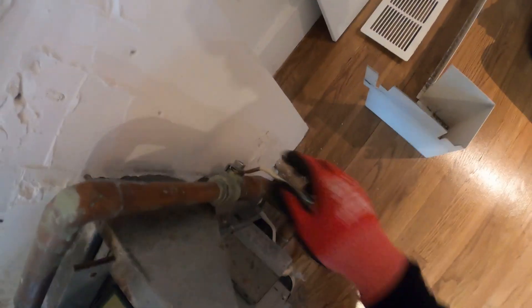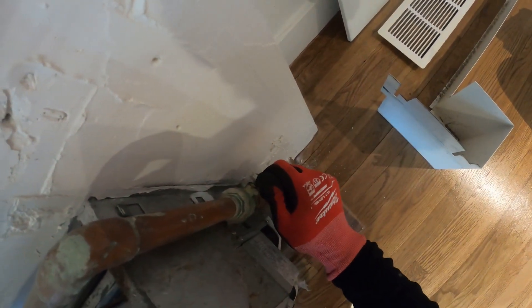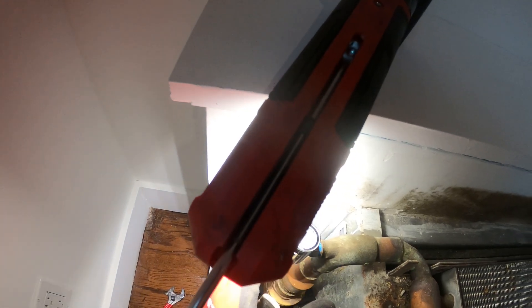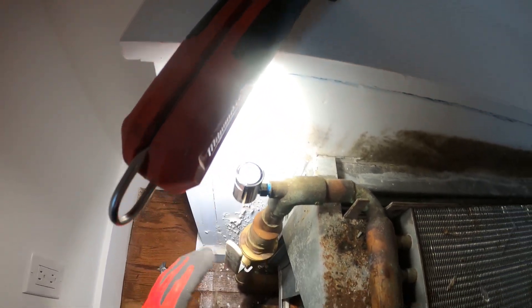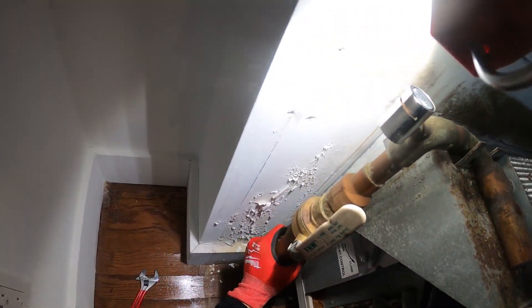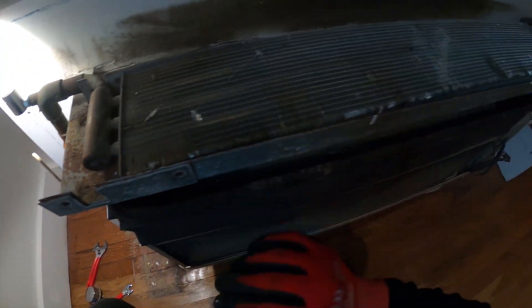This is the main valve that's going to let the heat through, so that's open. Now we can begin to open the air vent valve, hopefully get some air through, and wait for the steam to rise. So far no water — that is a good sign.